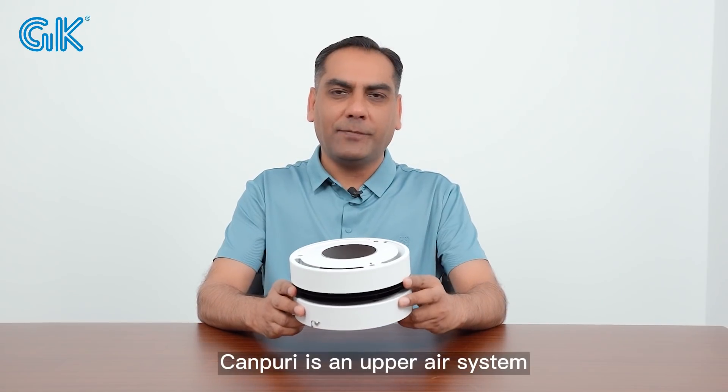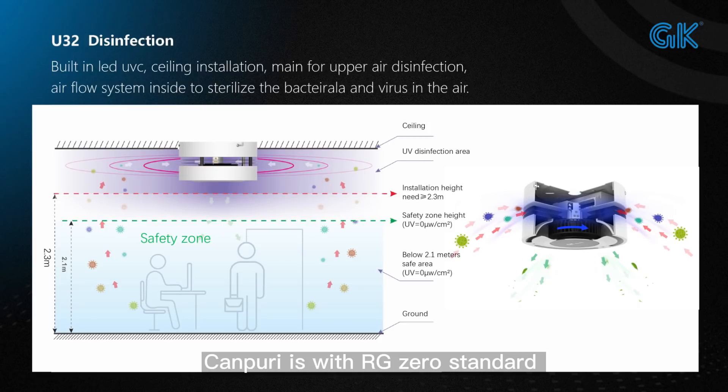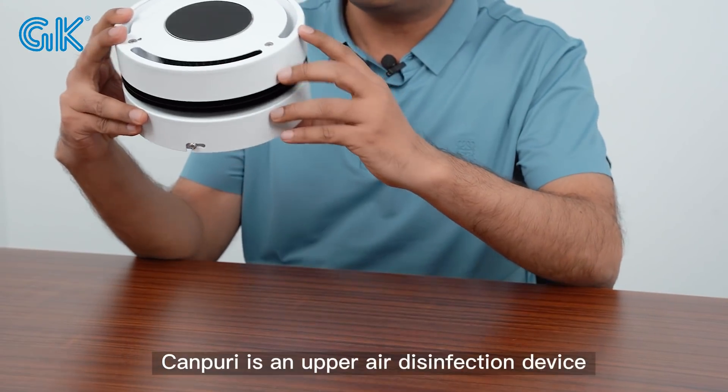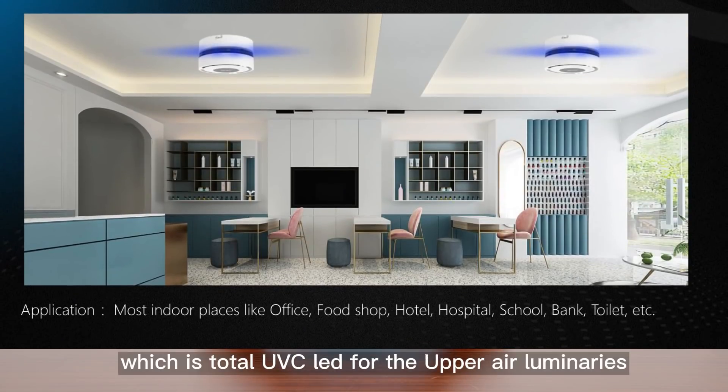Khan Fury is an upper air system with China and US patent design. Khan Fury meets RG0 standard when the height is under 2.1 meters, and the installation height should be 2.3 meters. Khan Fury is an upper air disinfection device for occupied rooms, which is a total UVC LED upper air luminaire.